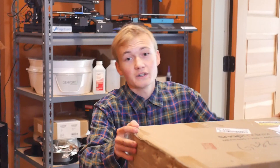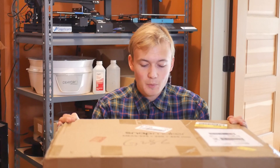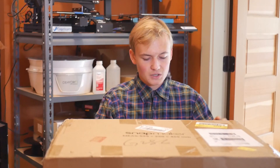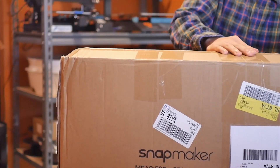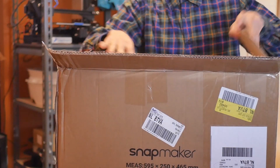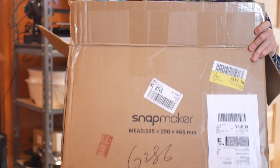Here is the first and smallest of the packages. It is from Snapmaker. Let me just set this down.